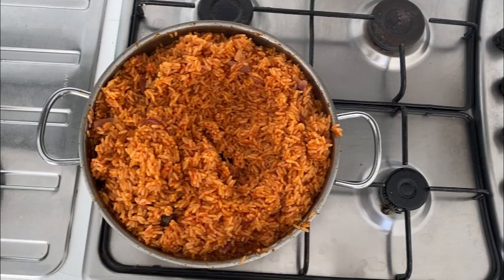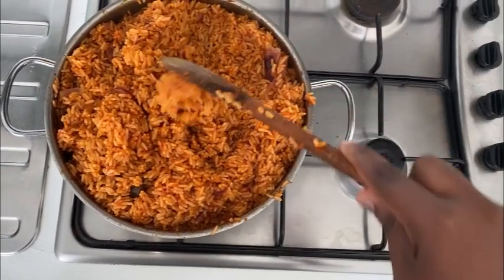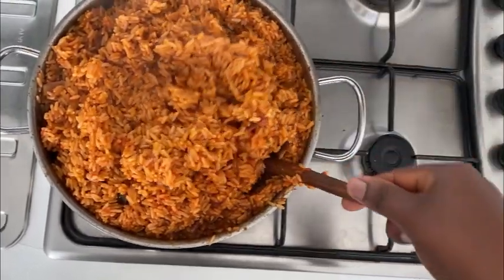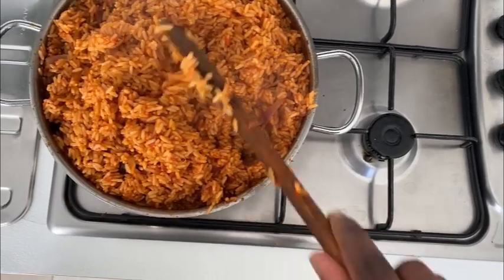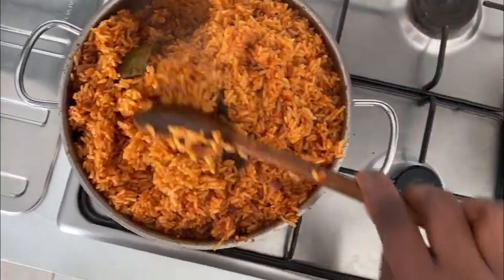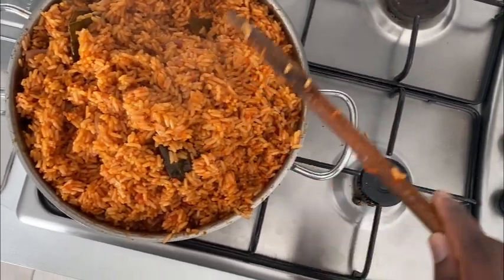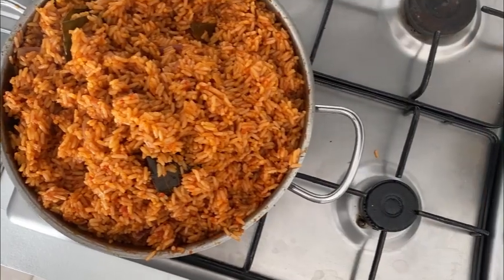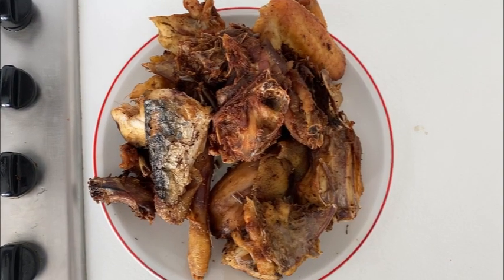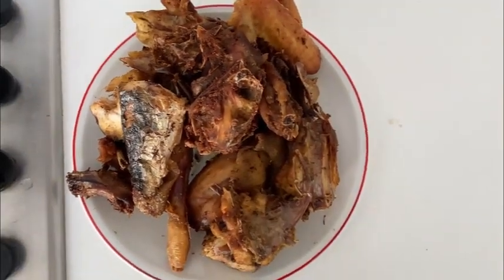Thank you if you are still watching until now — God bless you! Please remember to subscribe, join the family, and grow the channel with me. May God Almighty support you as well. The rice is ready — see how beautiful it looks. Even without much butter it still looks so nice and tastes so yummy. Here is the chicken to go alongside it — thank you!